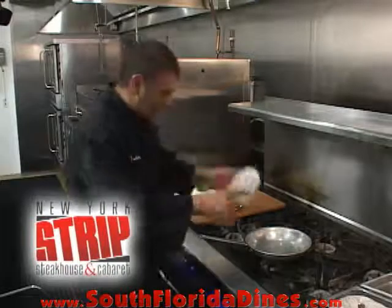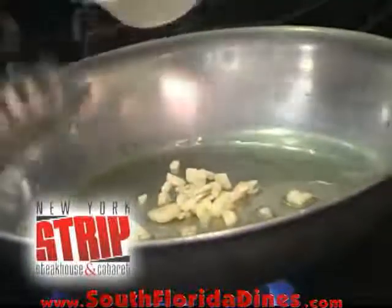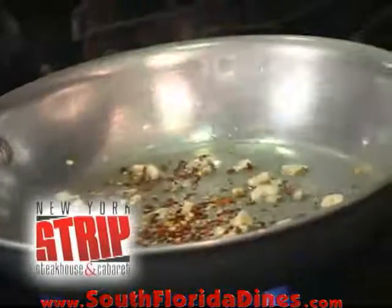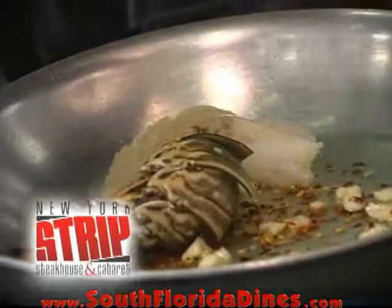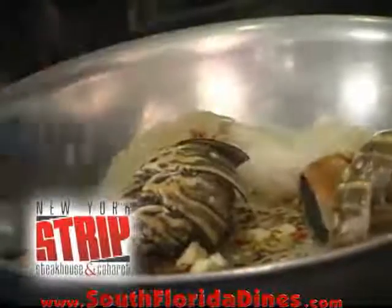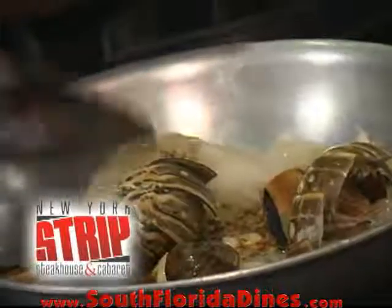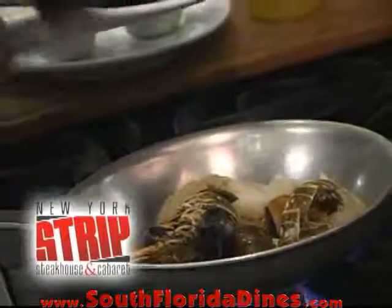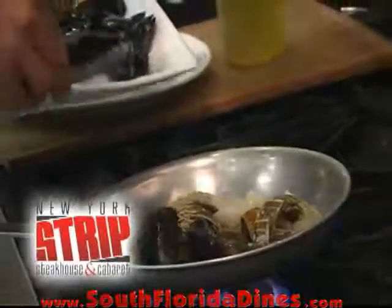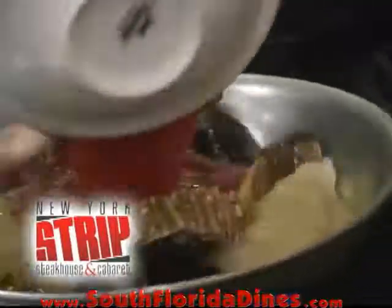Step one: a little bit of olive oil, we're going to add some garlic, add a little bit of crushed red pepper, saute that for a couple of seconds, and then we're going to add our 8-ounce lobster tail, some clams, and some mussels, we're going to saute that for a few seconds, and then add some fresh tomatoes.